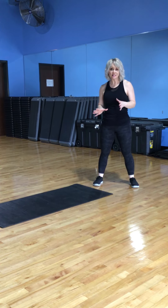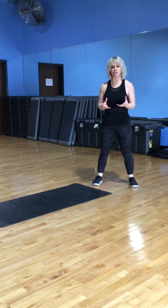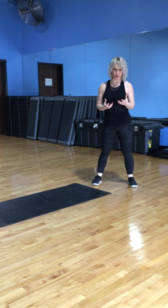This is a bodyweight exercise that has many, many variations. Today I'm going to talk to you about crawling.